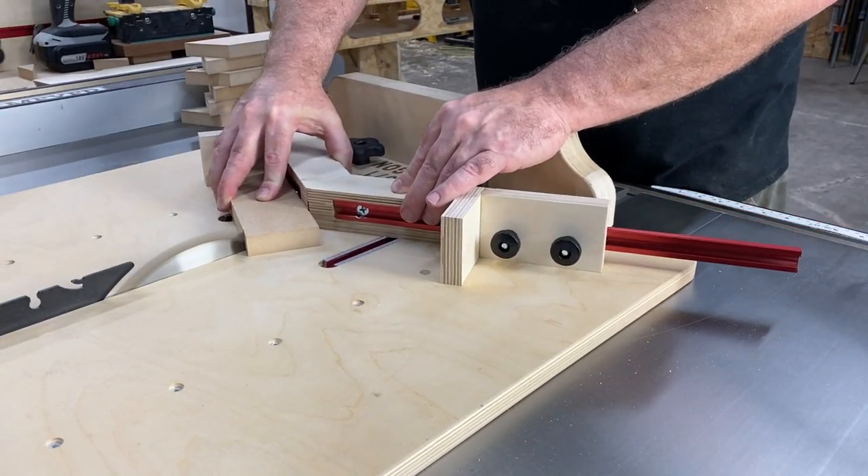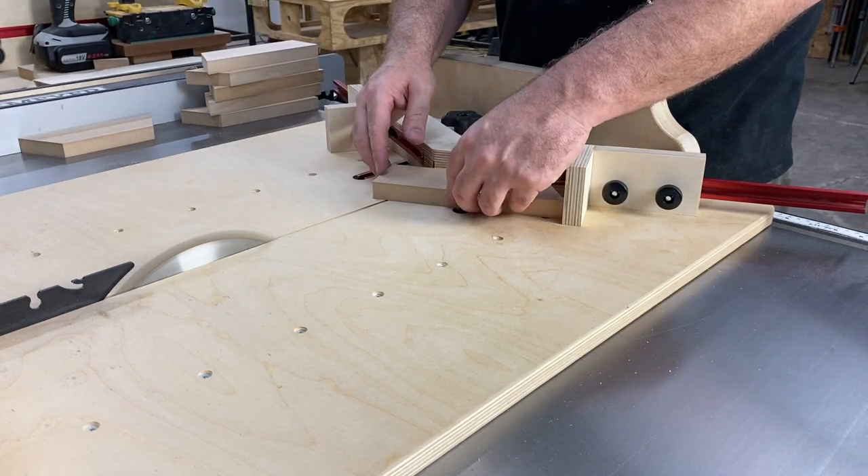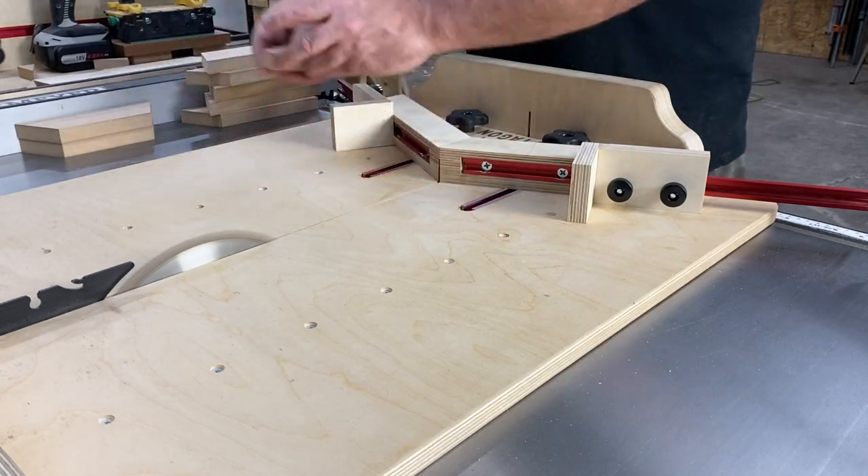With this miter jig, you're using one reference piece to cut both sides. Once you've made an accurate template, you can use it over and over with excellent results.